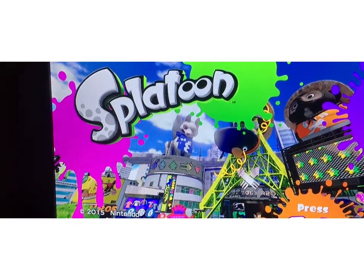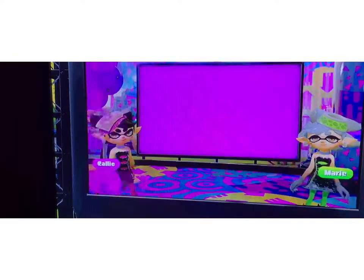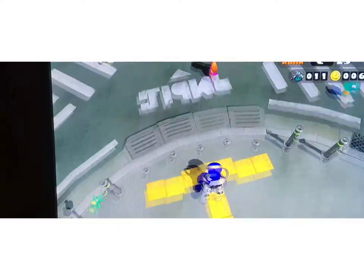Now it's time to go back to Splatoon. Once you're there, you can press the two buttons and then just wait for the news to go by. I'll skip the whole thing. Okay guys, I'm back.